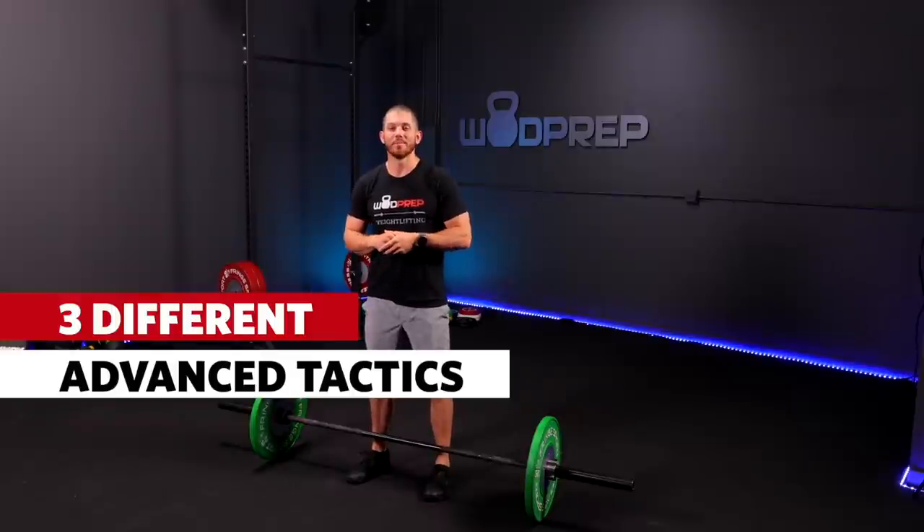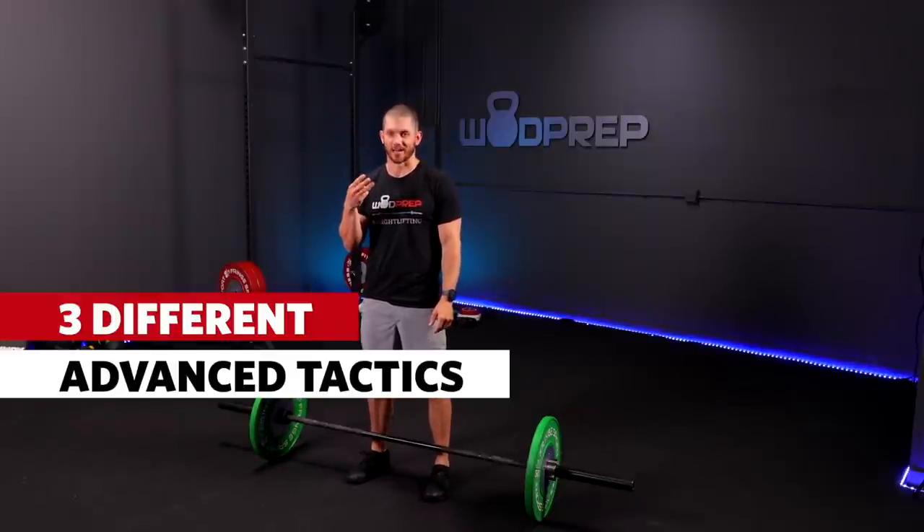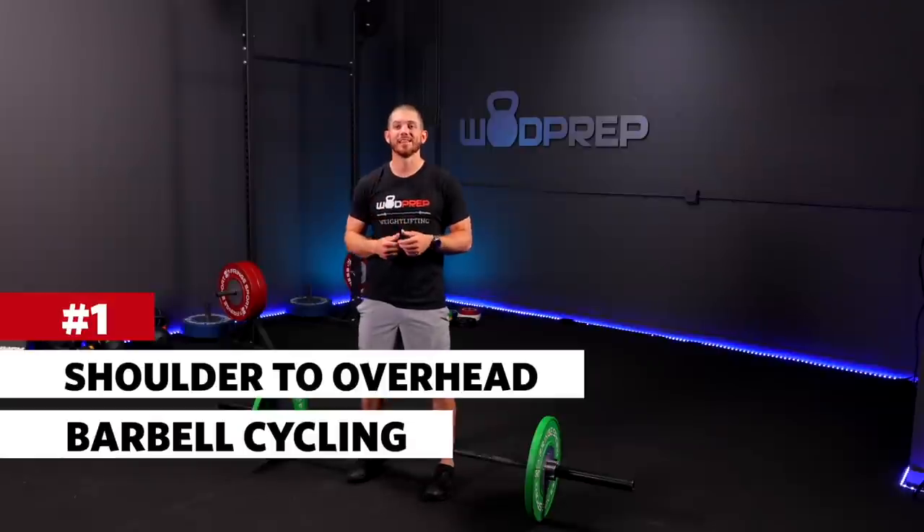In this video, I'm going to be teaching you how to do three different advanced tactics. One is going to help you cycle shoulder-to-overhead movements more efficiently. The next is going to cover how to cycle hang cleans and hang snatches more efficiently. And finally, we're going to talk about what happens if you need to squat with each snatch and squat with each clean — I'll teach you a little trick that will help you move through these reps way, way quicker. Let's get started with shoulder to overhead.